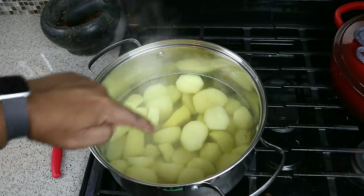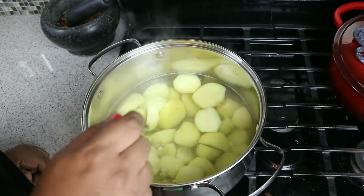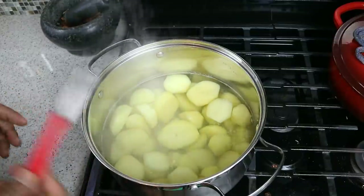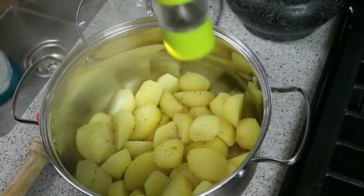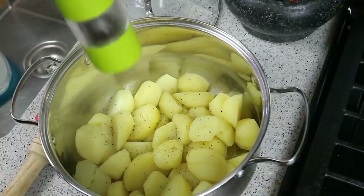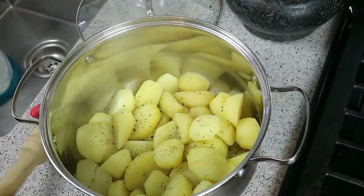Now after that rolling boil — about 20 minutes — you take a sharp paring knife and go through the thickest potato down the center. Once there's no resistance, it's fully cooked. We're going to drain that — nice and steamy. I've put the pot directly onto the stone counter; if you have a wood counter, make sure you put something down to prevent the heat from warping it.